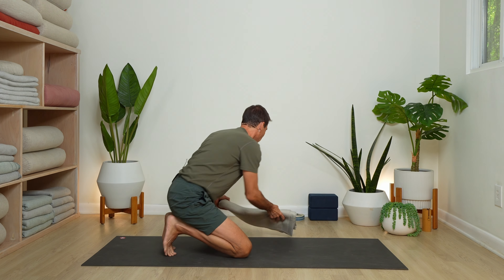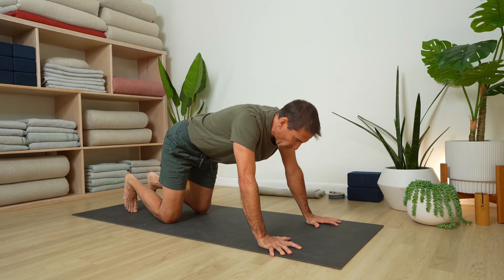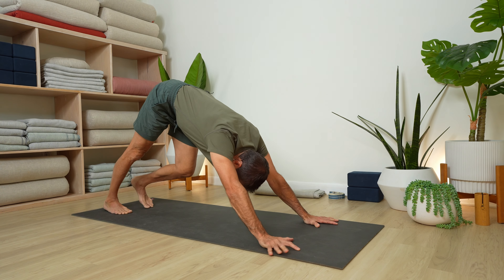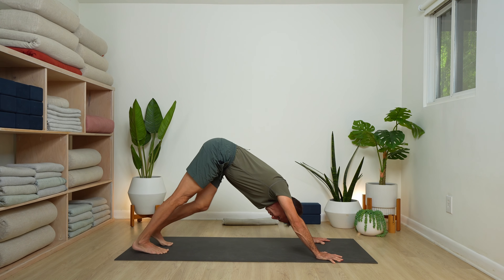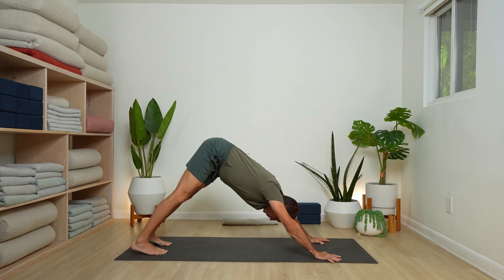Come on to all fours and we'll begin a downward-facing dog. Hands forward to the shoulders, spread your fingers, soften your chest towards the earth, and then lift up and back. For this first downward dog, bend a knee, straighten the other leg, and loosen up. It's nice to move around, but also nice to find some steadiness. Maybe sway your hips side to side, like a puppy dog wagging its tail.